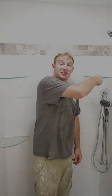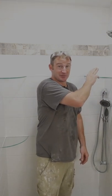I want to give you some tips on how to install glass shelves. A couple things that you want to pay attention to when you're installing them. This is a great affordable way to get some storage in your shower.